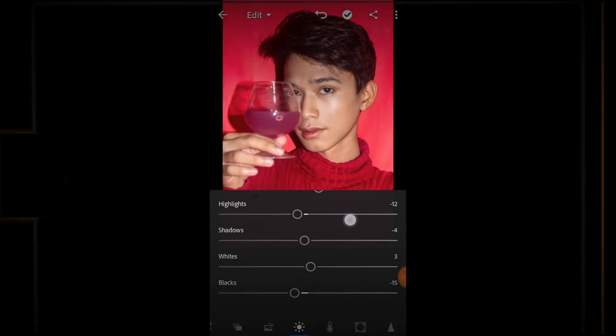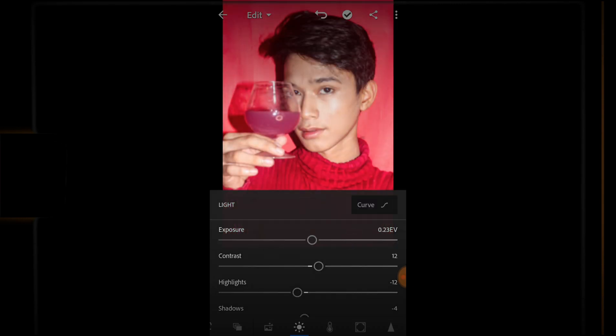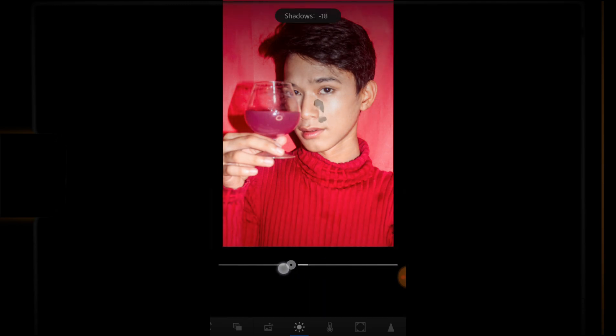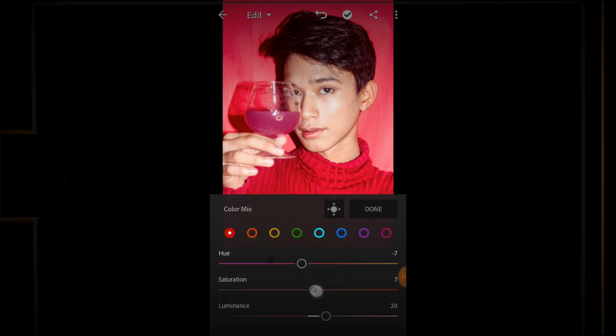For the editing of this concept, it is similar to the first concept. Adjust the brightness of the setting, then adjust the color and the luminance of the color. If you believe it in video, just check the speed of the clip and make it slower.